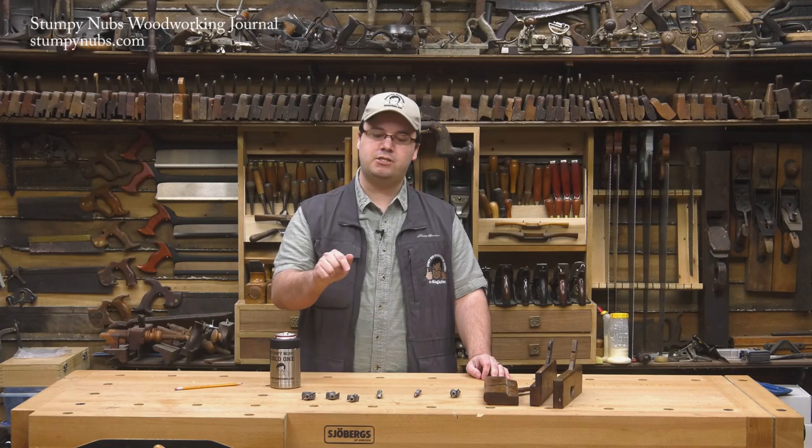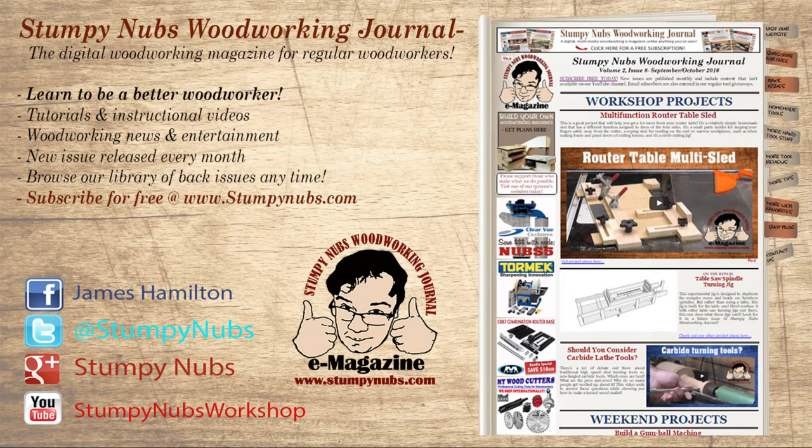In the meantime, be sure to subscribe below. And check out the latest issue of Stumpy Nub's Woodworking Journal for more tutorials, tips, and tricks designed to make you a better woodworker. You can read and subscribe for free at StumpyNubs.com. Happy molding!